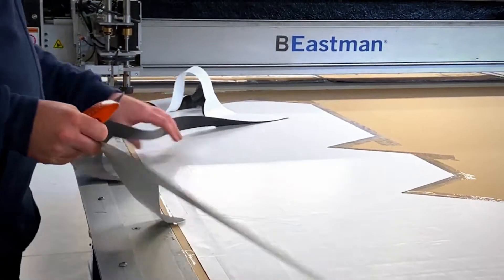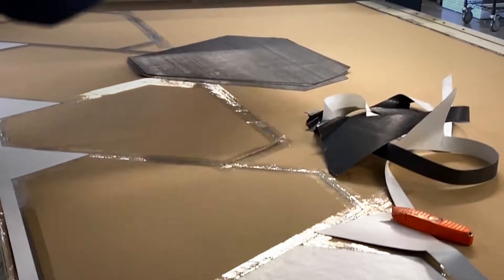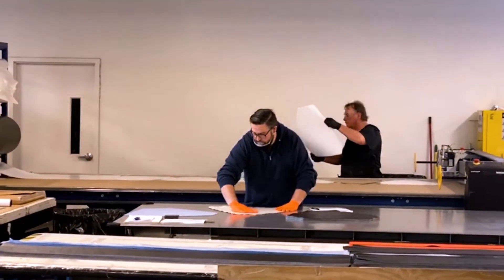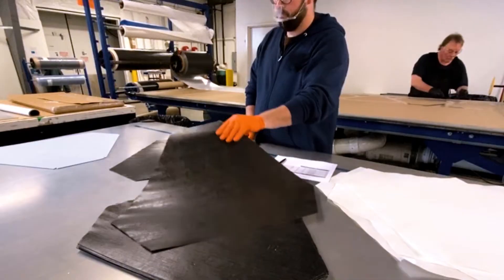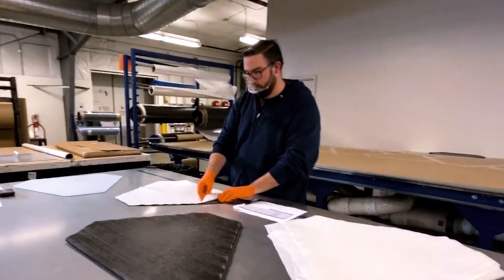A layer of prepreg will be about seven thousandths of an inch, and each RX reel flange is made up of twelve layers, or plies, of prepreg. Each layer is stacked with the fiber direction oriented in a specific pattern to ensure the flange's flatness, strength, and stiffness.